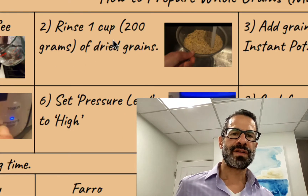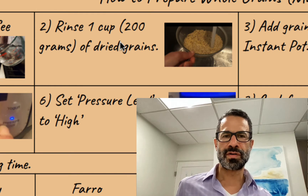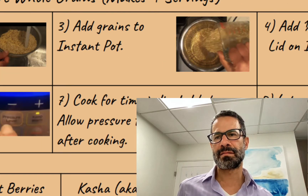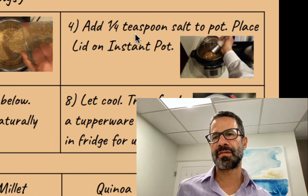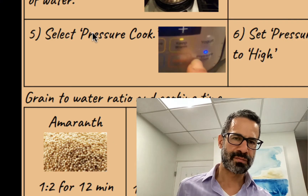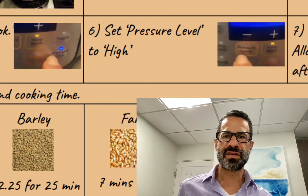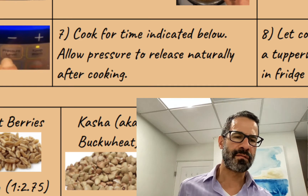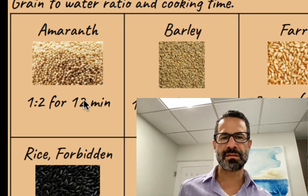Then I rinse off one cup or 200 grams of a dried grain in a colander over the sink. I add the grains to the pot, which now has the water in it as well, and I add a pinch of salt, placing the lid on the Instant Pot. Press pressure cook, select level to high, and set the time as indicated — for amaranth, it would be 12 minutes, for example.